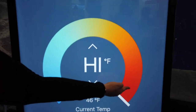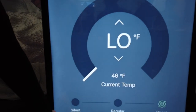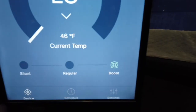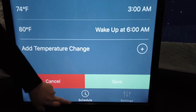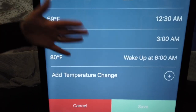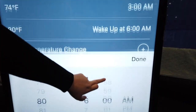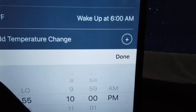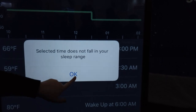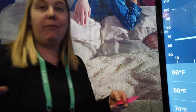The modes — silent, regular, and boost — are right here in the app. Boost is obviously when it's going to work its best. Down here is where you set a schedule, so you can do the alarm thing like Warm Wake. You set a wake-up time, like 6 a.m., and add a temperature change. Personally, I like to get into a hot bed, so I have mine at 115 degrees when I wake up.